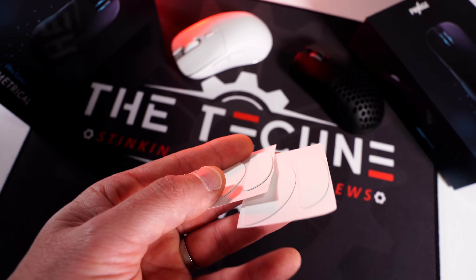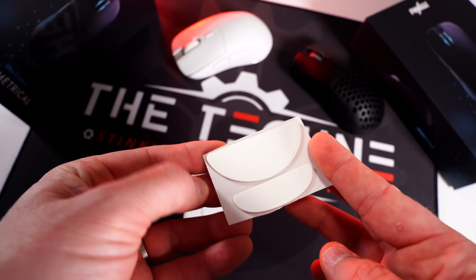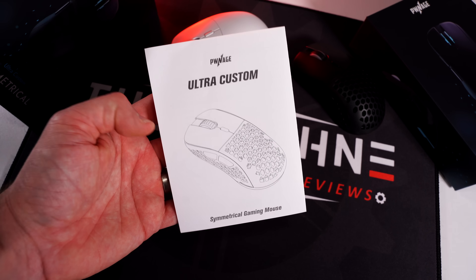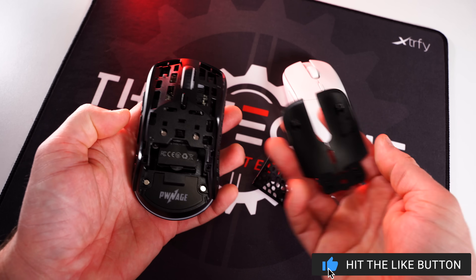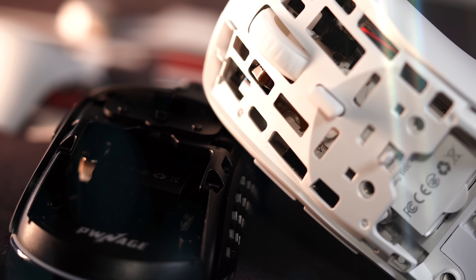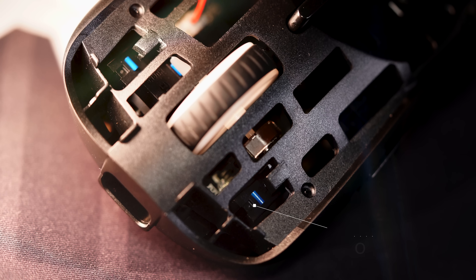They give you two sets of replacement feet: a really thin set — honestly not sure who's going to use those — and a nice chunky set, which is what's on the mouse stock. You also get a USB-C to A adapter and your manual. Now, the number one thing on my mind when purchasing a modular mouse like this is: are these mice actually built well? And let me tell you — from the honeycomb to the solid, parts off or on, they are incredibly solid. Not a lick of rattle, not a lick of flex, no matter where you squeeze or press.